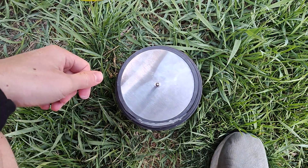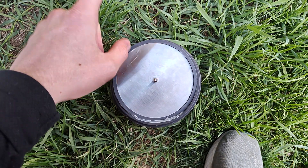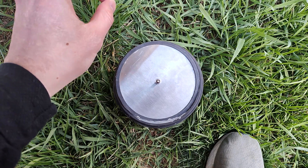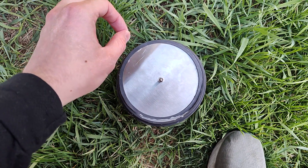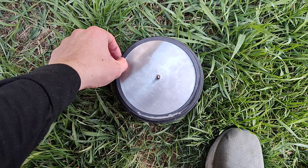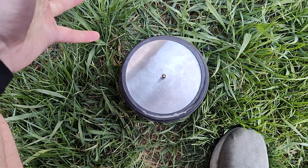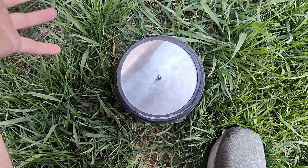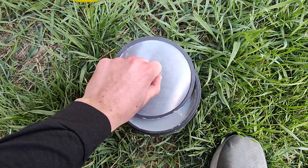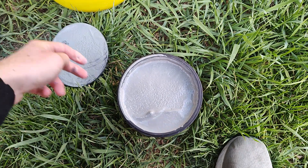Hey guys, welcome back to my channel Zachariah Shoup. This is another rock tumbling video. If you saw my last video, I was doing Sioux Falls, South Dakota quartzite — sometimes it's called jasper, but it's really quartzite. I mentioned I didn't know if I was going to go on to step two or redo step one with that batch. Well, I decided to redo step one, so let's see how it turned out.